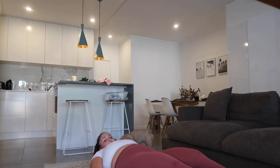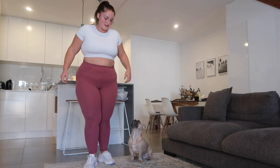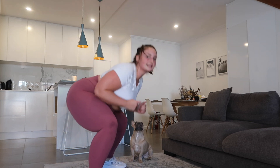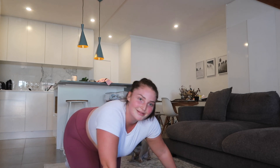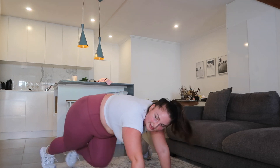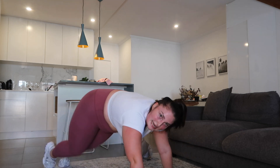5 seconds. 3, 2, 1. Pop squats. 3, 2, 1. Good work team, almost there — 5 seconds here and then we're done, but we still got mountain climbers. Last 20 seconds — stay strong guys, 5, 10 seconds, stay strong.